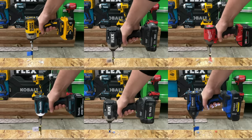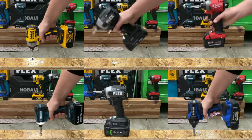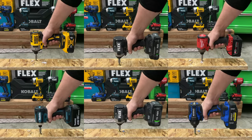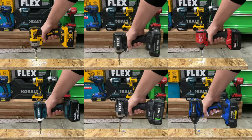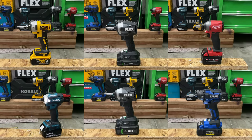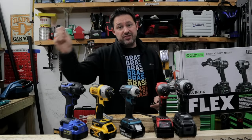When we throw everything together in the 3x2 grid, the Flex 24-volt impact driver with the 5-amp-hour battery is able to beat out all the other brands — faster on both insertion and removal versus Milwaukee, Makita, DeWalt, and Cobalt XTR. So far in these tests, with two left, the Flex is really living up to everything it says. We got our 6-inch lag bolts out of the way.